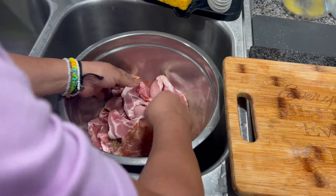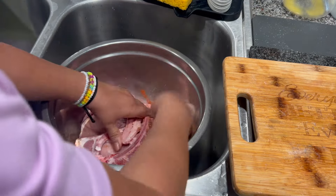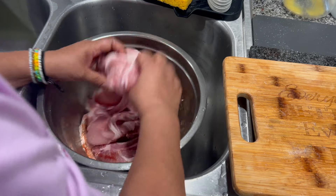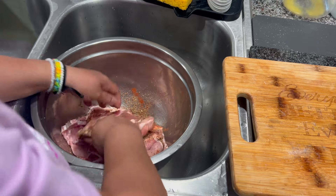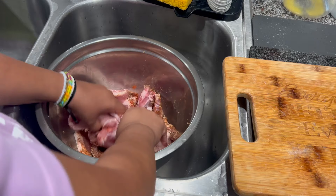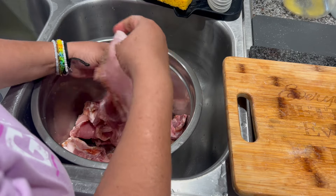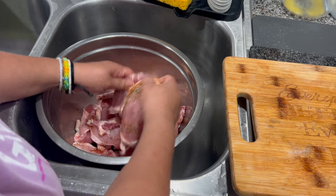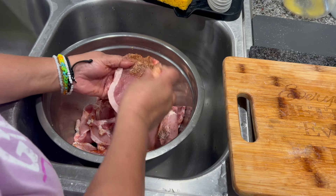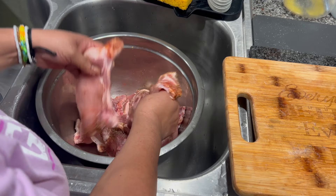Now I'm going to use my hands and mix this real well. You don't want to touch the meat with bare hands — you can use disposable gloves — but the best tool is your hands. I noticed they don't have too much seasoning, so I'm going to add more of the other ingredients, except the salt.